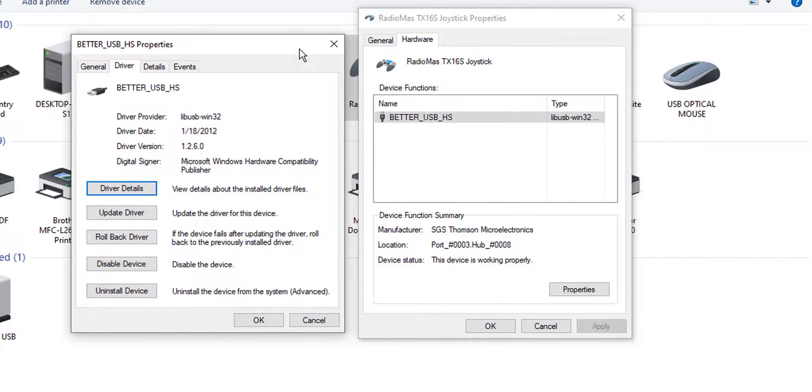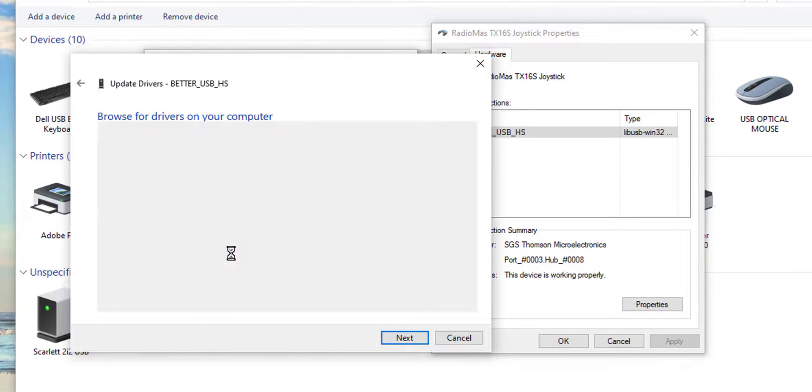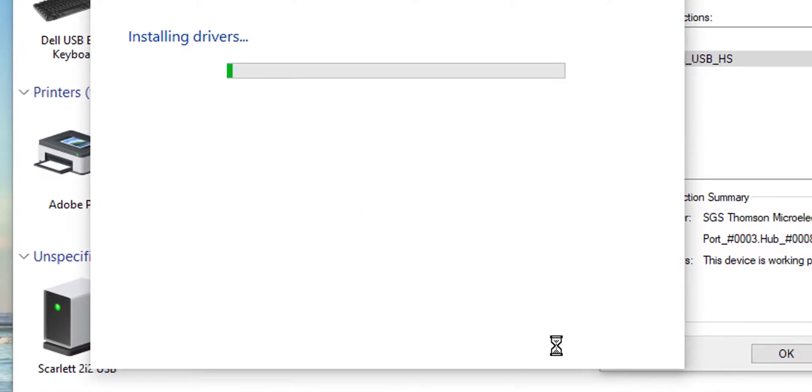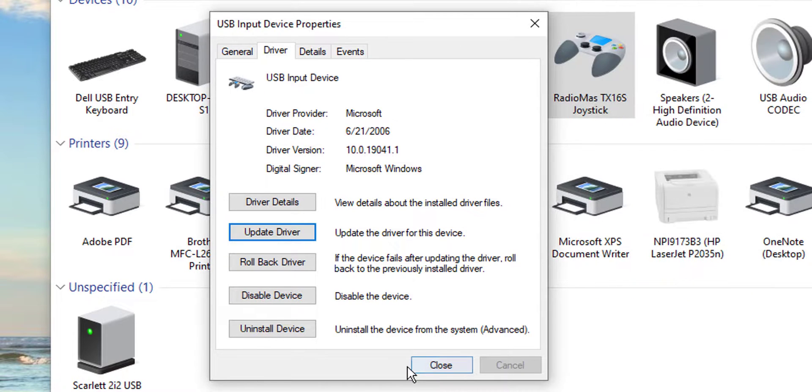Then go to Driver. You're going to see one of two things. Number one, you may have an opportunity to Roll Back the Driver — if that option is available, clicking it will likely fix the problem. But a guaranteed fix for everybody is to click Update Driver, then select 'Browse my computer for drivers', then 'Let me pick from a list of available drivers', and come down to the bottom of the list and find USB Input Device. That is the correct driver. Select it, click Next, and then OK and Close.